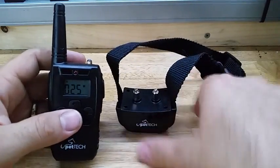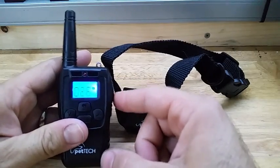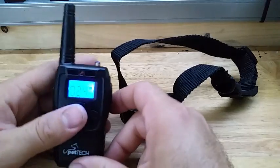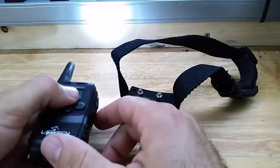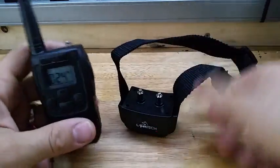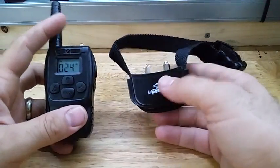This collar is really nice. I really like how you can adjust the power up and down to where you need it. I like the different modes — the vibration mode — and I like that it's rechargeable. It also has a light on it, so if you're walking around at night it's nice to have that extra safety. So far this shock collar works excellent.